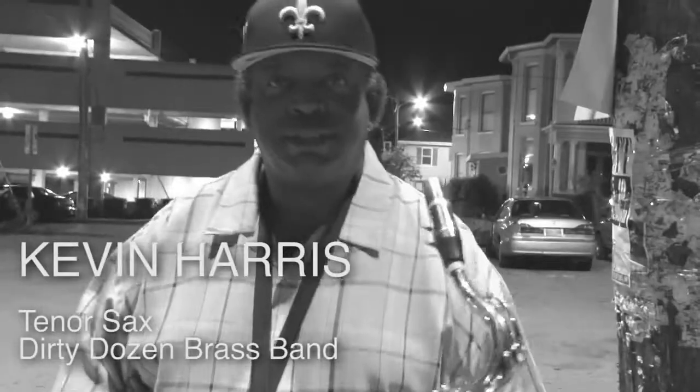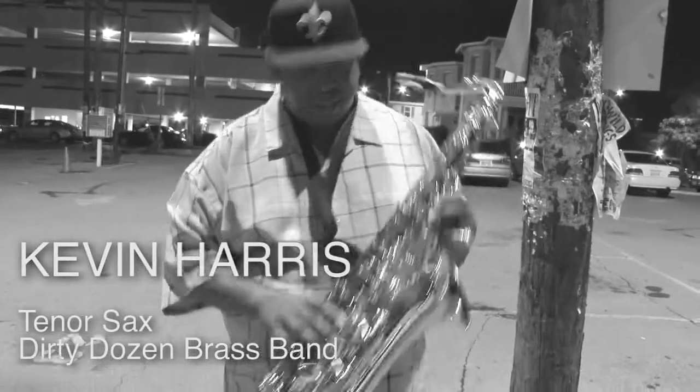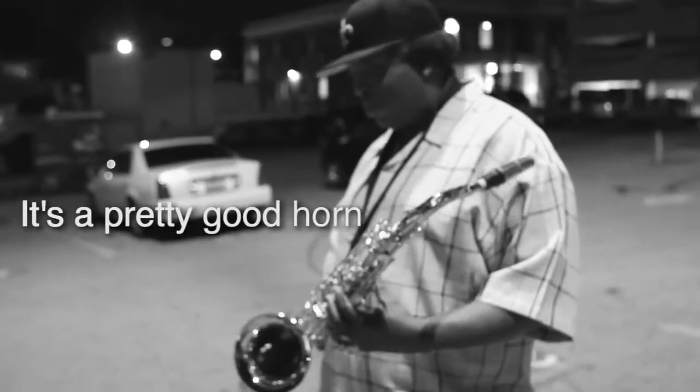Kevin Harris, tenor saxophone for the Dirty Dozen Brass Band. And I play Jupiter. I love it. It's a pretty good horn. It's dirty. So far, no problems.